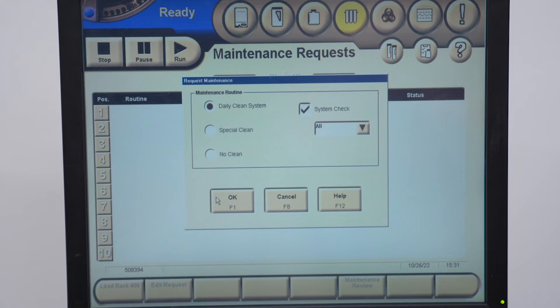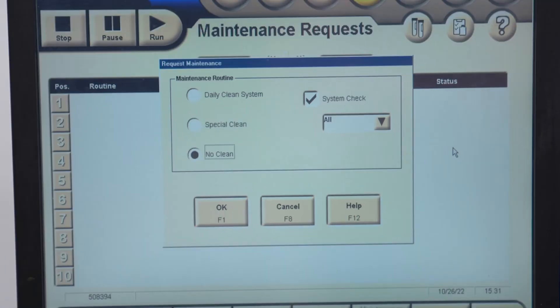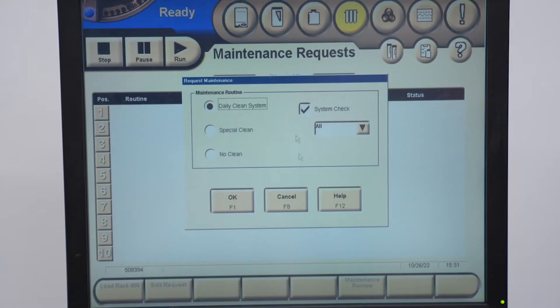You can also click Special Clean if you want a more thorough, deeper clean. There's also a no clean option — that's what my employees tell me when I ask them to clean stuff, they say no clean. Anyway, you can also check the System Check button too.